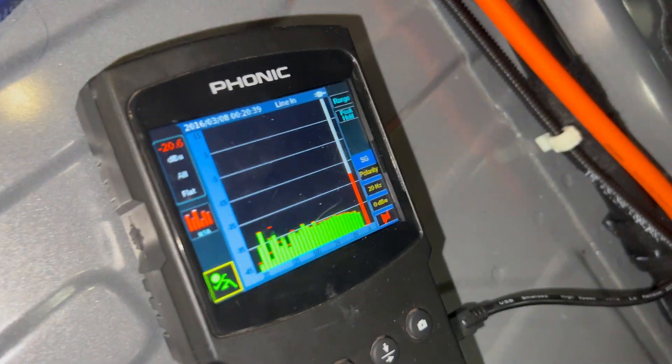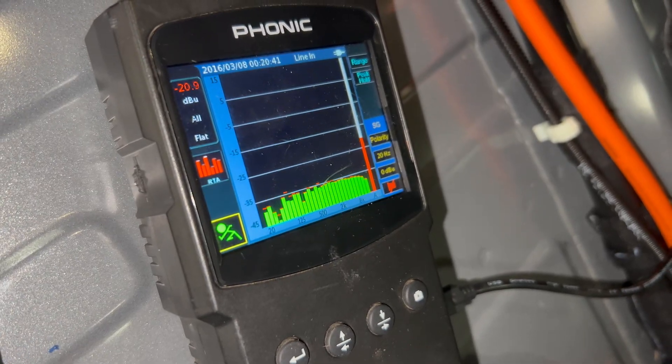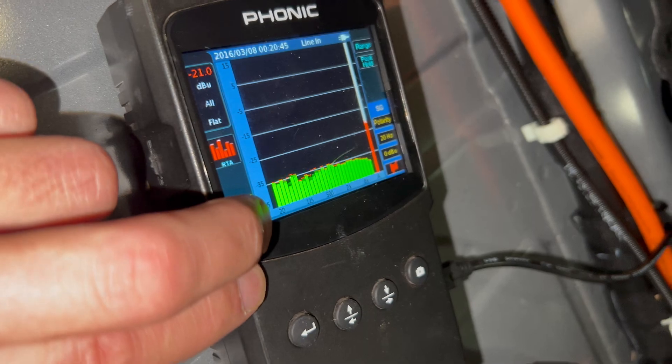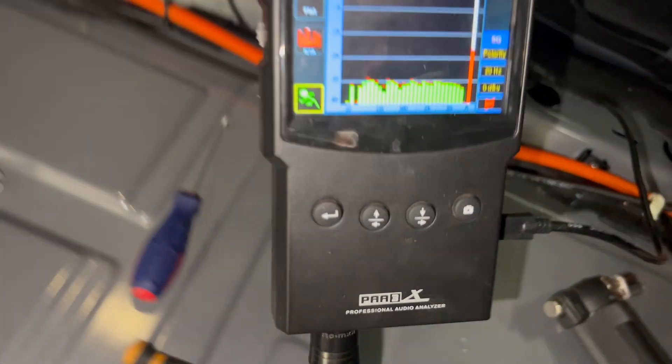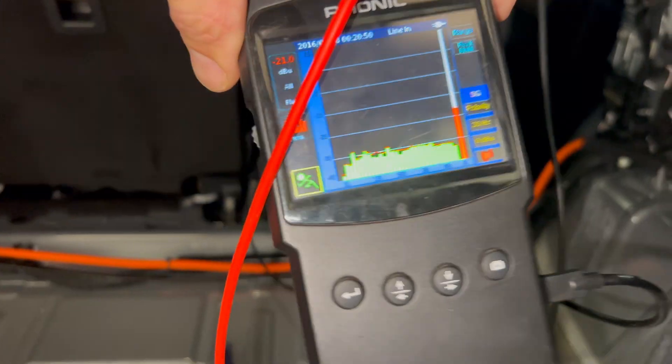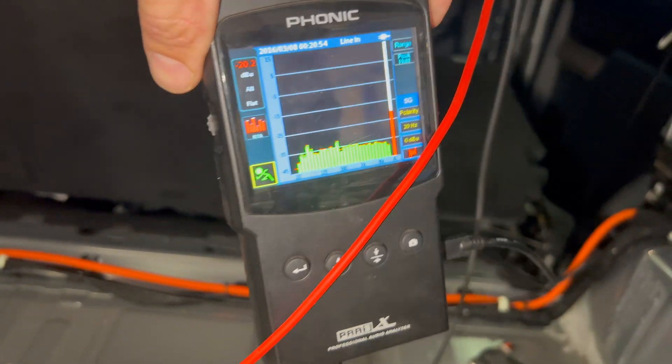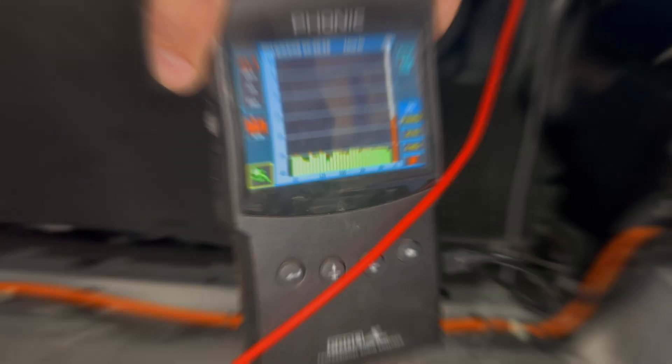As you can see we now have a full, pretty flat signal. The other side drives the sub so it'll be a little bit better. This is after the flash compared to before — it's a much better signal to work with. Now we're going to install those six and a half speakers and get some great sound out of the front.